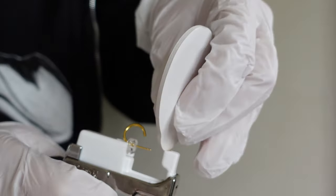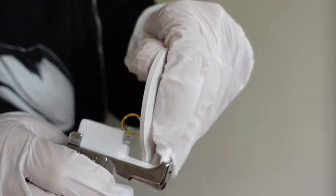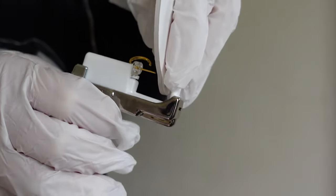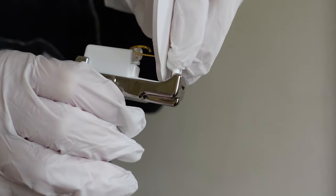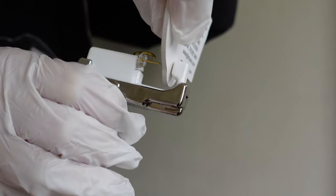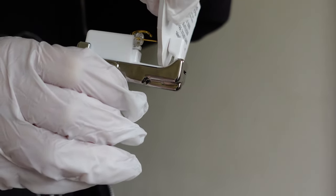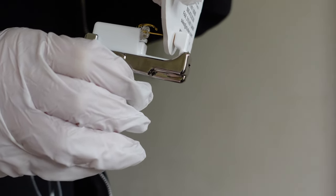Not only does the size of your gloves make a difference, but also the position of your hand. For example, if you're holding the ear really close, you can see that your pointer finger and the glove are likely to get caught. It's best to hold your other hand away from the piercing site so that your glove is less likely to get caught.